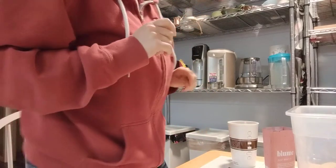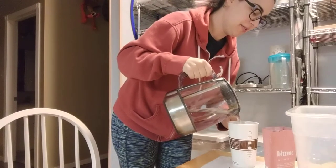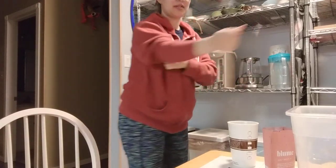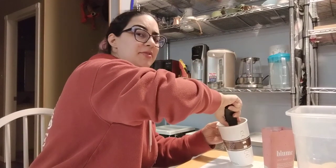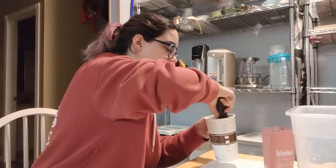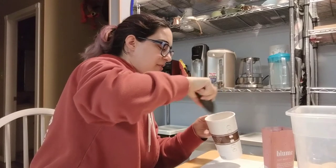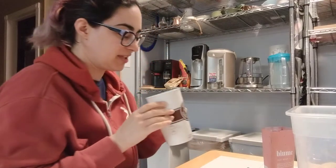They suggested mixing it with a cup and a half of milk. What I'm actually going to do is mix it with powdered milk, because that's how I do my lattes. They said you should sweeten it with maple syrup or sugar. So I've got my little sample of maple syrup here. Party and mixed. Nice and fluffy. I'm definitely going to have to clean up this table.